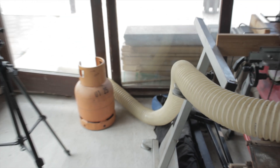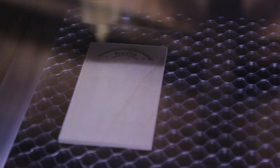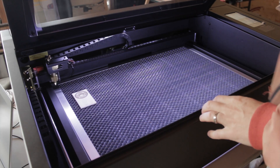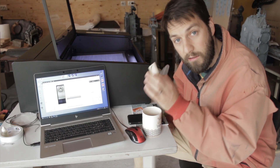The laser cutter burns material when cutting. When burning wood it produces smoke, and when burning acrylic it produces fumes you don't want to breathe. I did a sloppy job of connecting a flexible tube to the exhaust and directing it out of the door — and then it was time for the first cut. It really did one hell of a job. It was very elegant and a joy to watch it work.